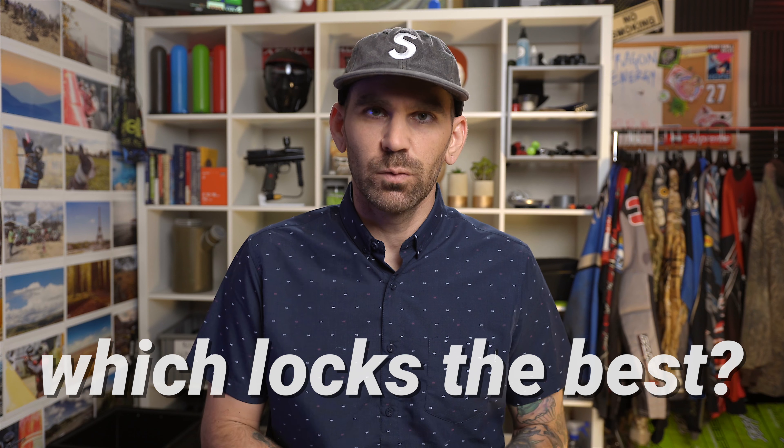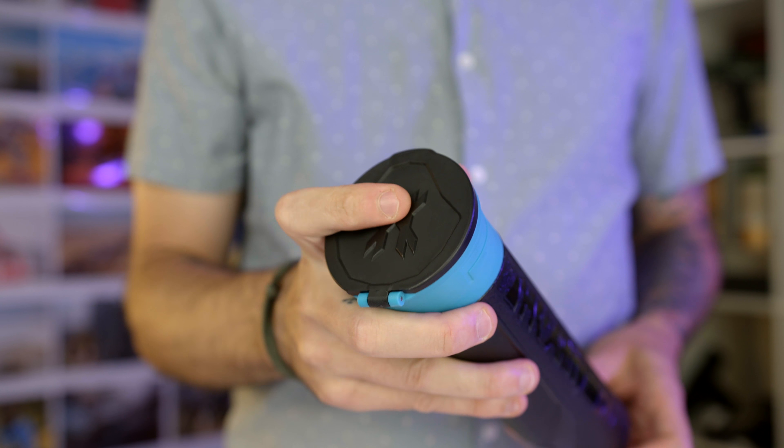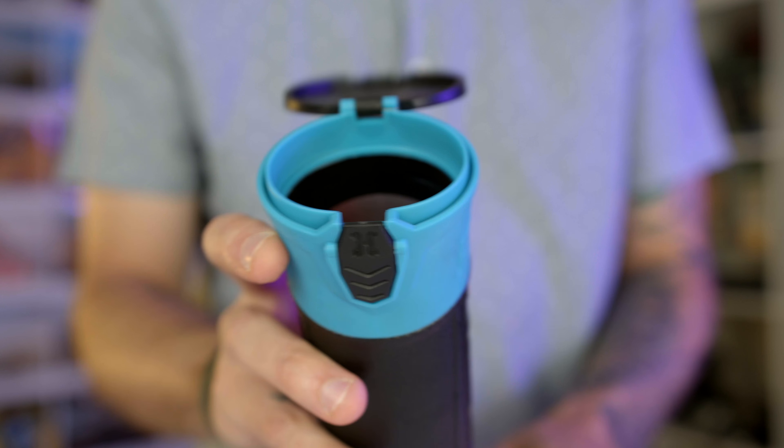How well do the locks work? The HK Army pod — when you press that button, it flies open really easy, smooth and clean. I have about 10 of these pods though, and three of them open extremely easy — I can just bump the side and the whole lid pops open without even using the button. That's kind of a big deal, because the whole point of these locking pods is that they're locked and you have to hit that button for it to open. Not all of them will do this — you could pick up 10 and they could work perfectly fine — but 30% of mine open too easily.